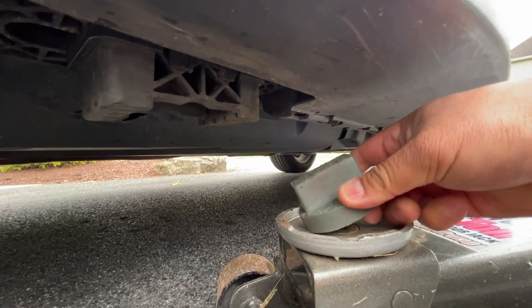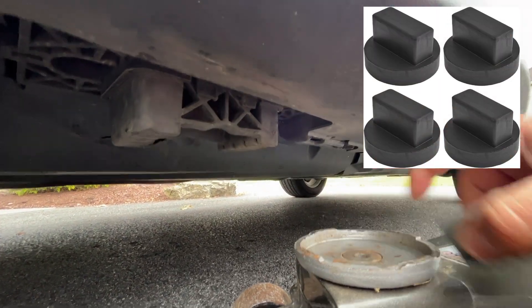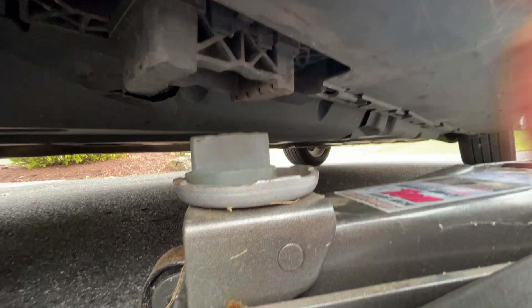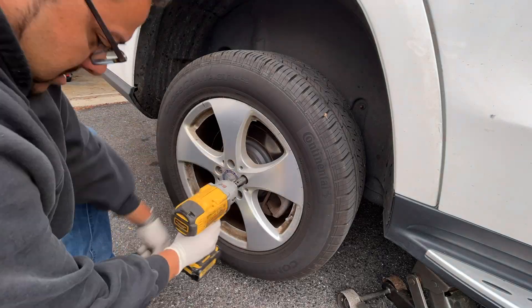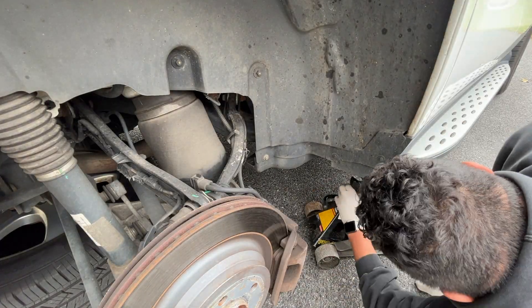Using these little pads, which you can also get from Amazon, fit them right into the little cradles on the other side of the vehicle — it just helps prevent damage when you lift up the car. I like throwing a tire underneath as well, and I'm going to put a jack stand there too.